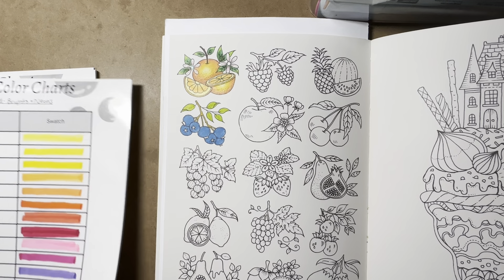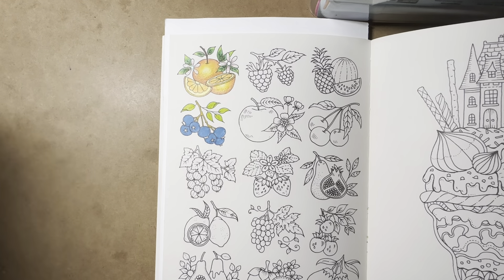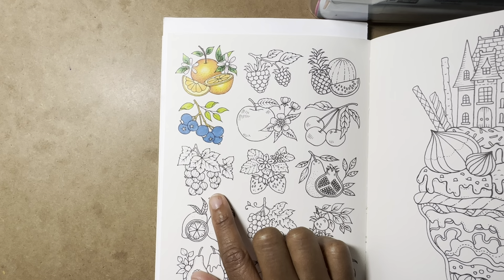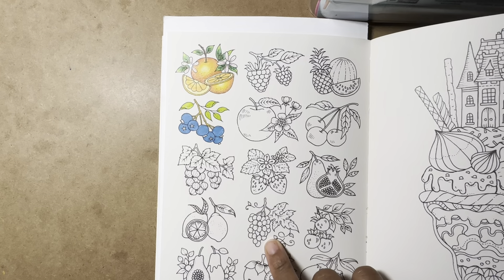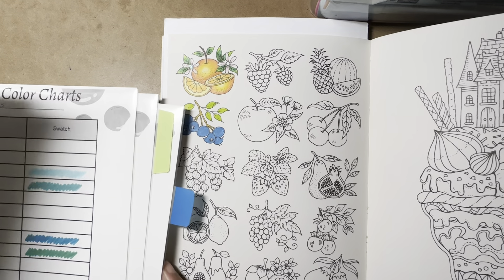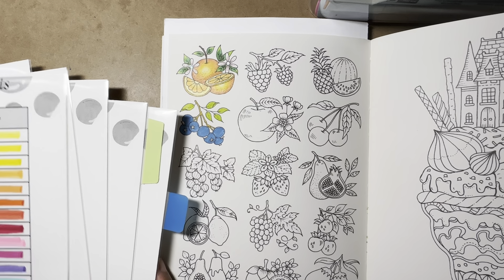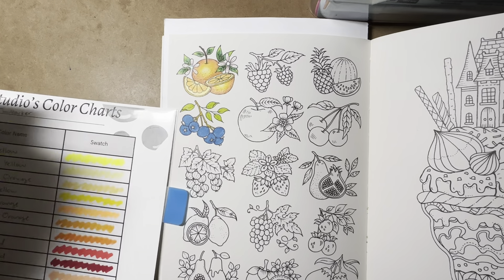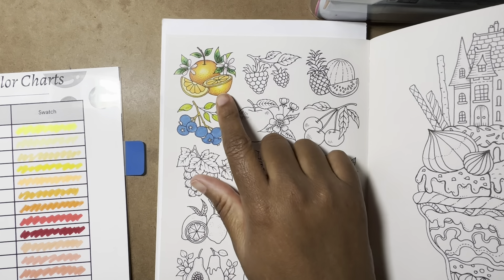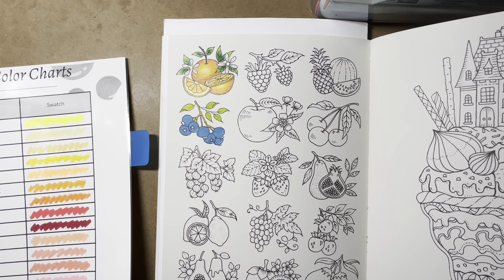They probably aren't grapes — they don't really look like grapes. I'm just gonna make them a purplish color since I'm not sure what they are. If you know what they are, let me know in the comments! I've seen people color them different colors, so I think there's a wide consensus that no one really knows. I was thinking green grapes, but then — oh, the grapes are right here. Should I go with red? Maybe purple? Or an orange-ish color?